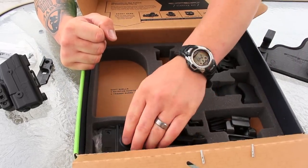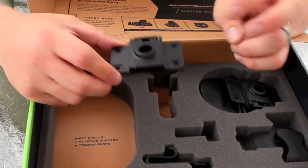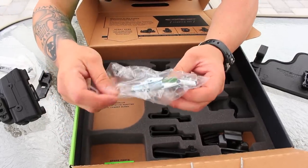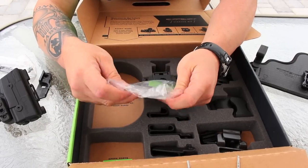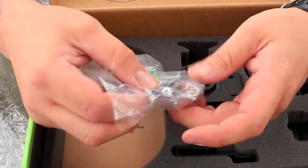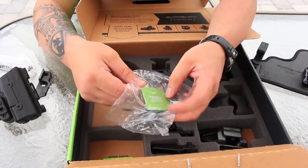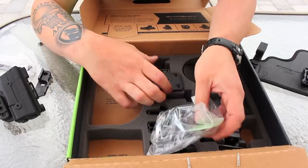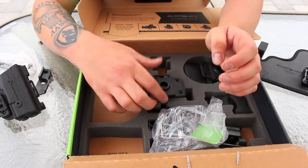Moving down to the corner here, you're going to have this wall mount. They definitely went the extra mile — not only did they include all the hardware and all the screws, they actually included the drill bit. I mean, they thought of everything. I actually do plan to install this — it's a really cool idea, and I'll talk about some ideas I came up with for it.